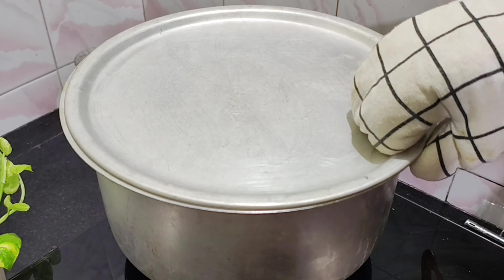1 cup of oats mixed in the jar. 1 teaspoon of baking soda. 1 teaspoon of baking powder. 2 cups of oats — I am going to mix it.